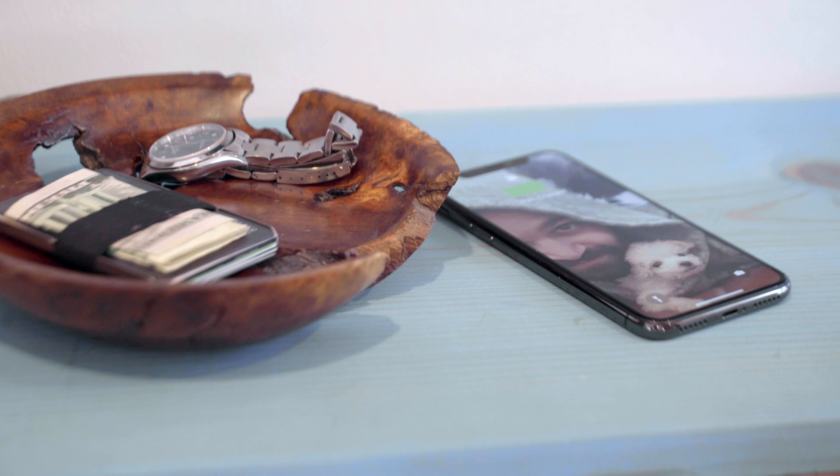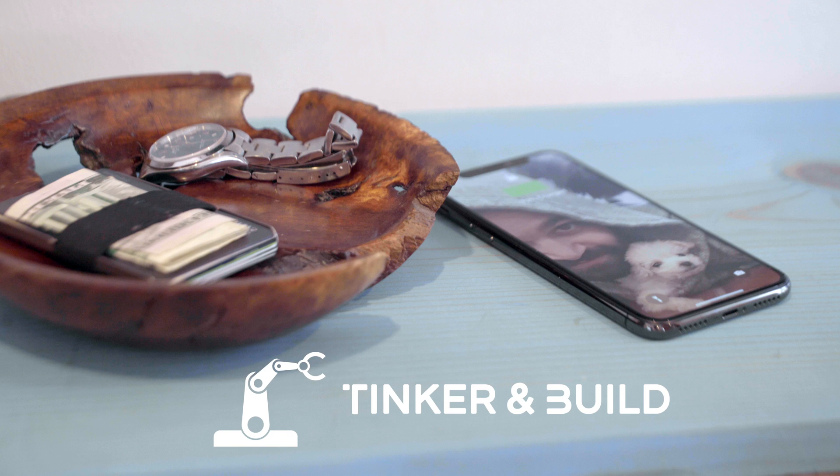Of course, you can get even more advanced with your project, but these basic steps will get you started. If you come up with something cool, share it in the comments. And thanks for watching Tinker and Build.